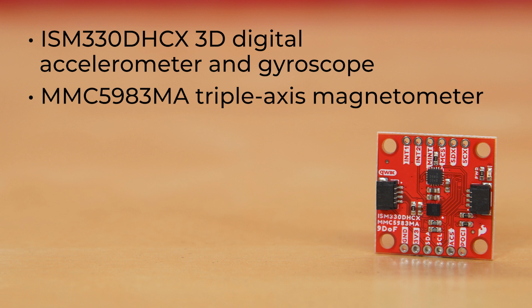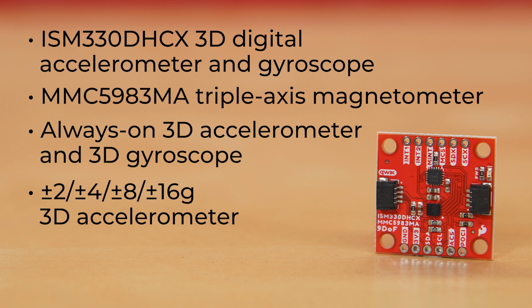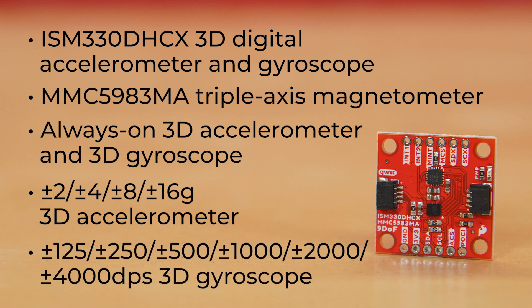The ISM330 is an always-on 3D accelerometer and 3D gyroscope. It offers a plus or minus 2, 4, 8, and 16g 3D accelerometer with selectable full scale, and a plus or minus 125, 250, 500, 1000, 2000, or 4000 DPS 3D gyroscope with extended selectable full scale.